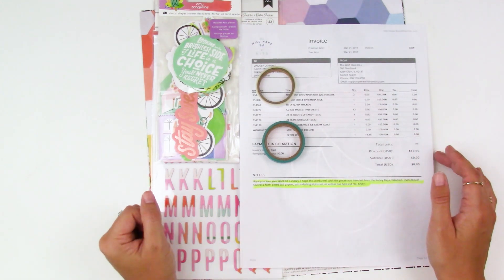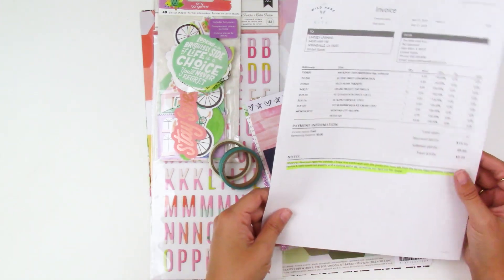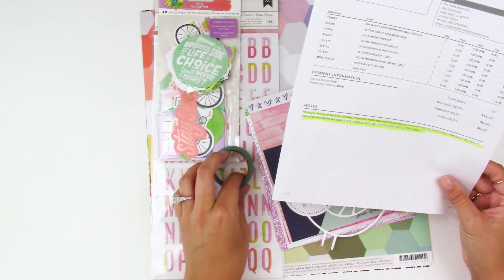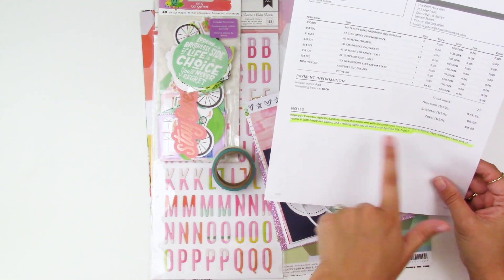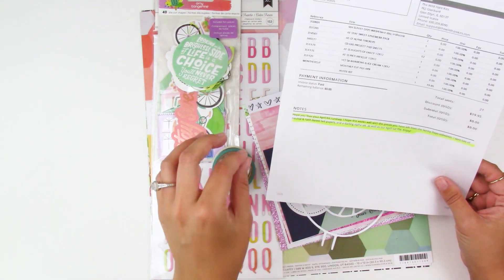There's so much fun stuff in this kit, I'm really excited. You get a breakdown of the different products included. I got a little note letting me know that products were picked to match the Sunny Days collection.